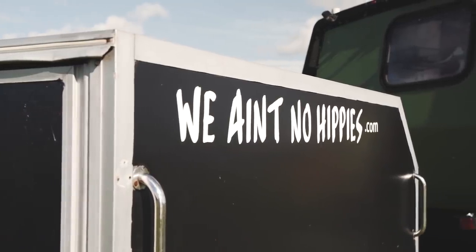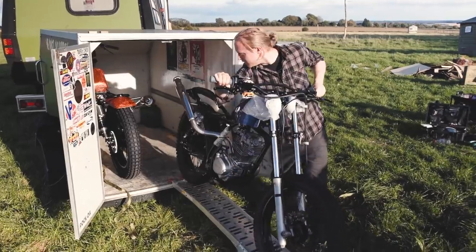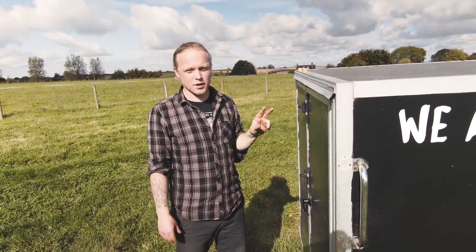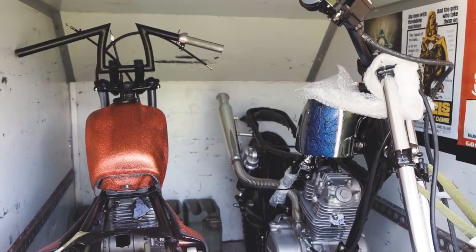In the trailer that we tow we've got our two custom trails motorbikes. We originally wanted to put a motorbike on the back of the van, but because both of us like riding and we needed two bikes, there was just too much weight — so the trailer it was.